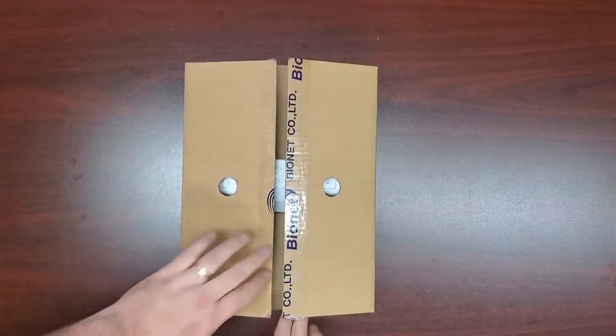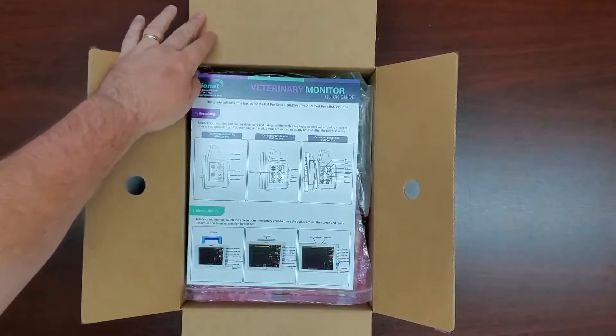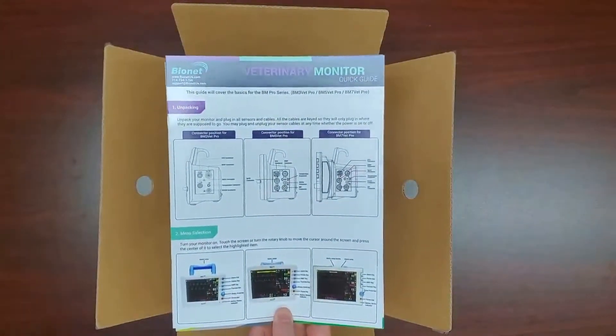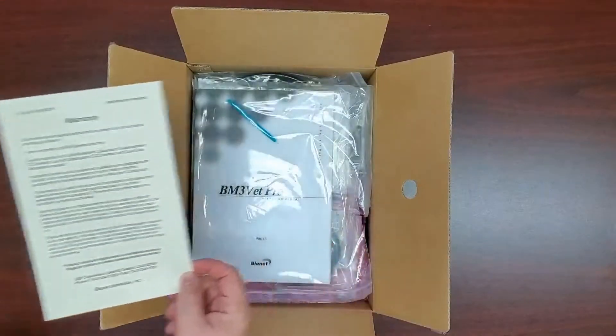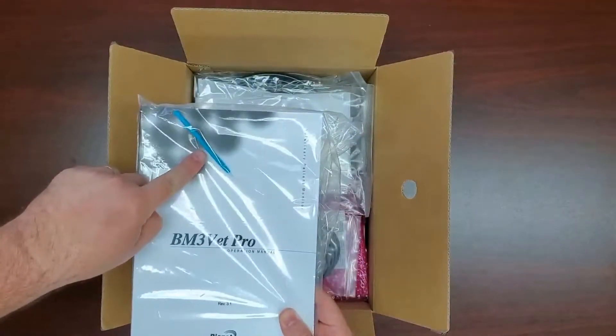Inside the box, you will first find a smaller box with your accessories, guides, and manual inside. You will find a veterinary monitor quick guide that will help answer many of the simple questions you may have about your monitor and how to access its functions. You will also find your warranty card. Next you will find the operation manual and a small plastic stylus pen for the touch screen.